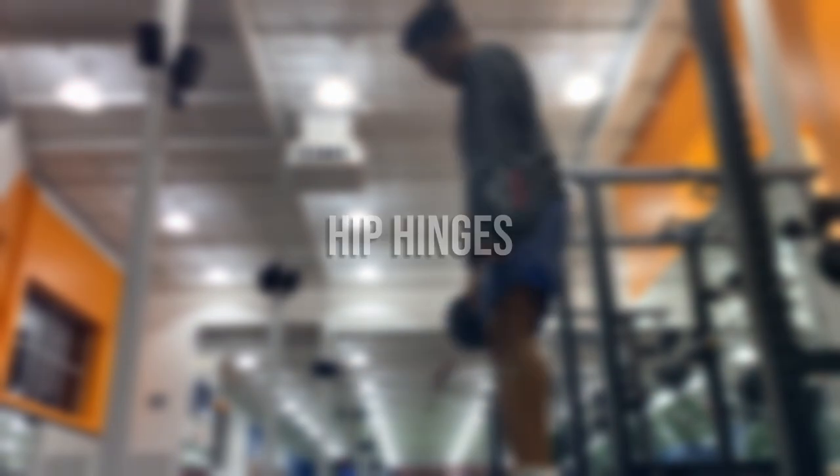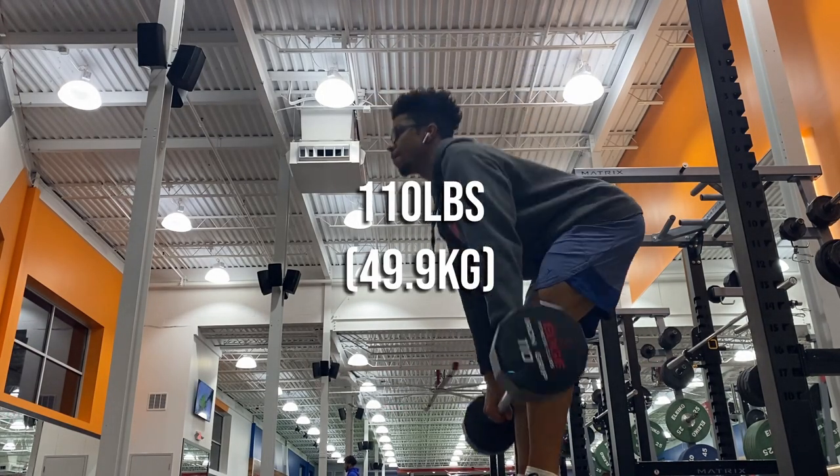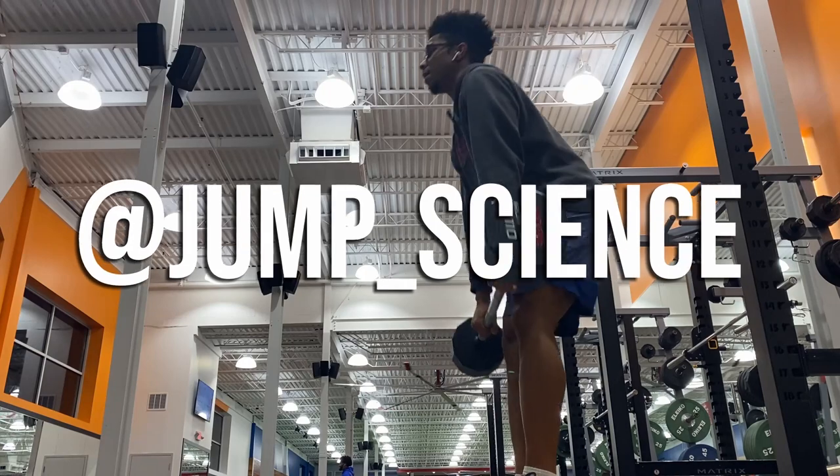Romanian deadlifts, or hip hinges, have been super helpful with my hamstring flexibility and overall health. I found out about these and their benefits from Dan Bach of Jump Science, and I've put a link to the article in the description.